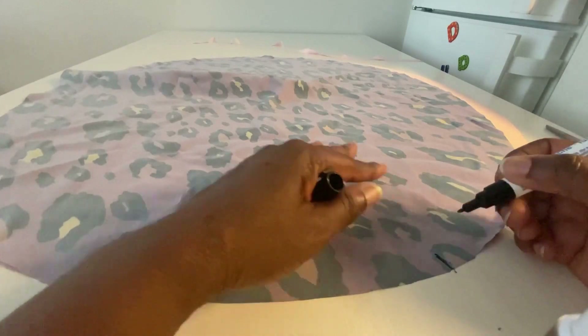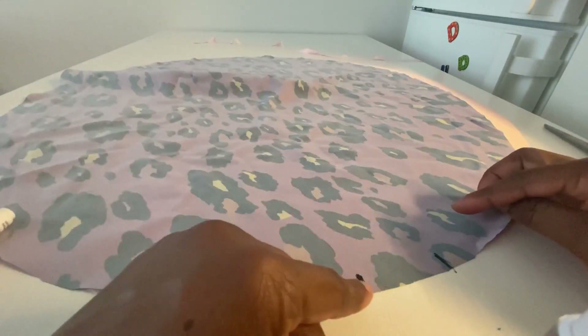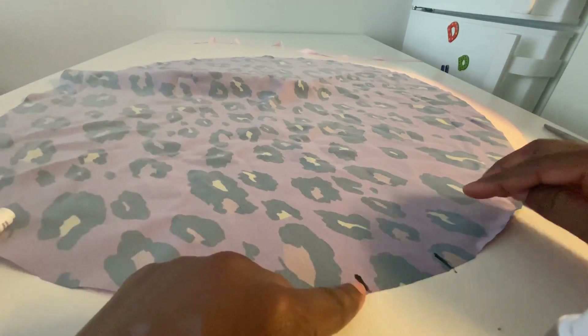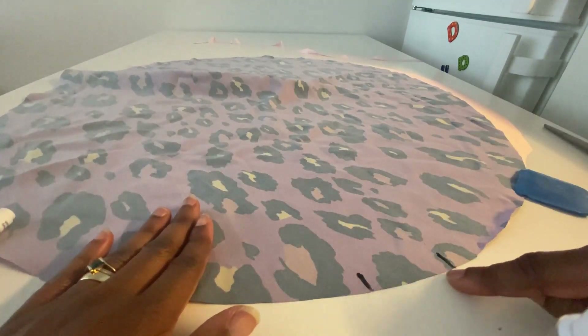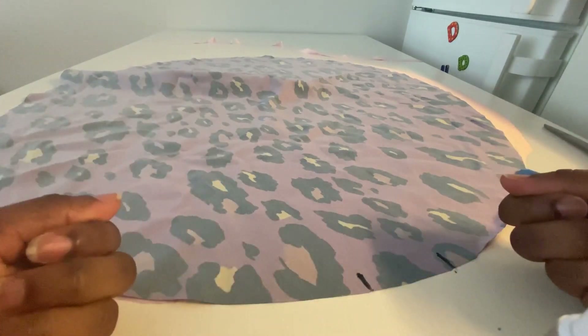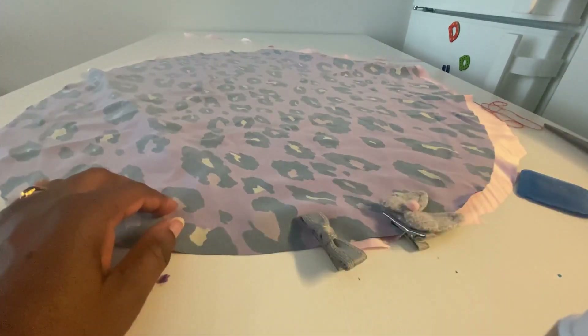Now you have two pieces nicely put together. The mark there indicates that I'm going to sew from point to point, and that opening is going to help us turn to the right side once we are done sewing. Always remember to sew from the wrong side.